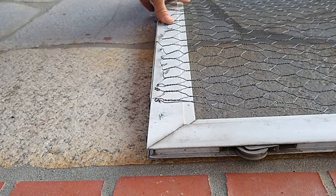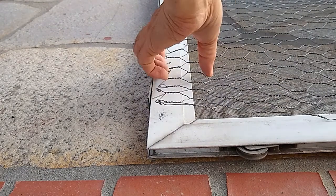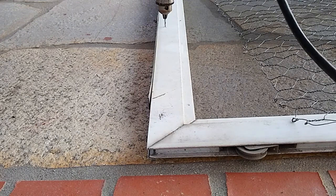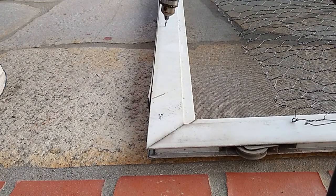Next I marked off where the middle screw will be and I drilled a hole there. Because of the camera angle the drilling of the third hole on the top left was not filmed.